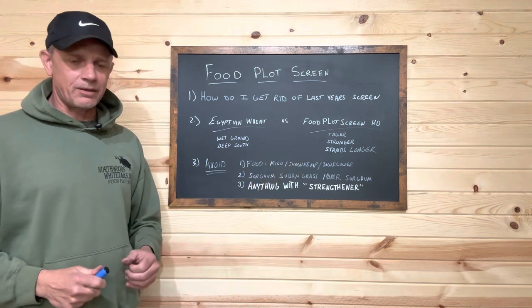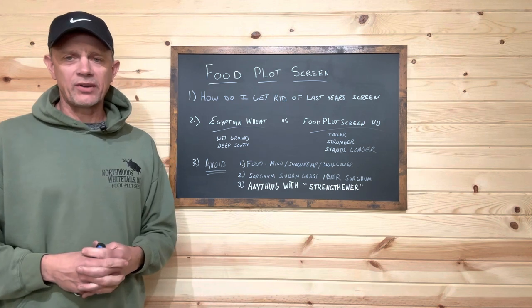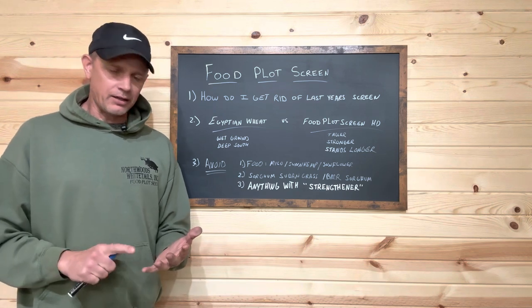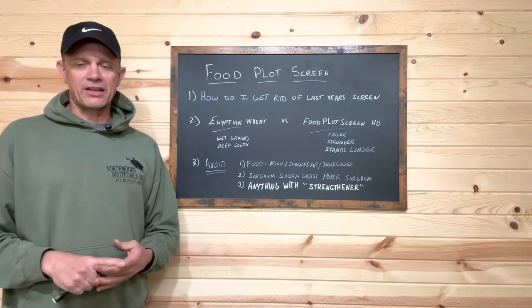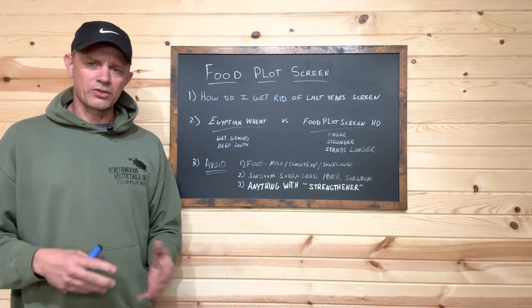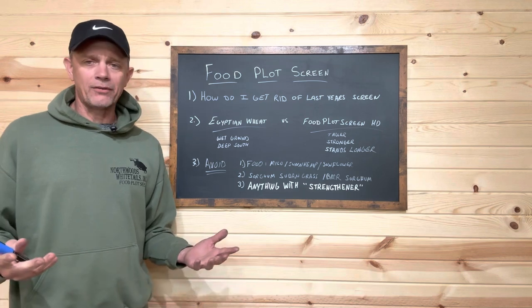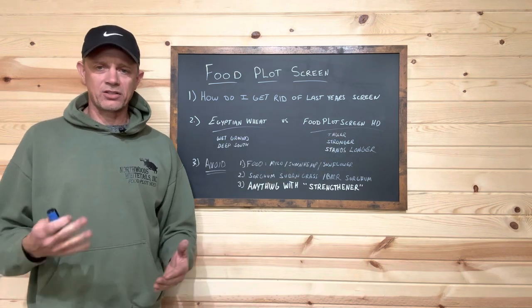With Egyptian wheat you will get an early season screen, but it just isn't going to last as long as the HD screen. We do have a lot of customers in the deep south — Georgia, Alabama, Mississippi — that don't get the ice, snow, blizzards, or extreme cold, and Egyptian wheat seems to work for them down there.